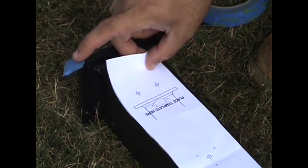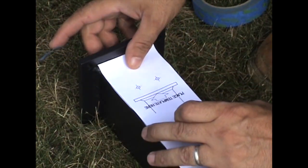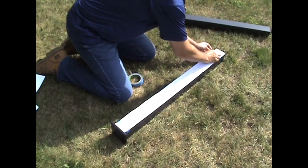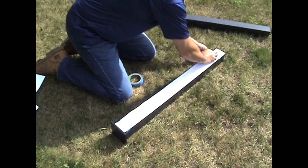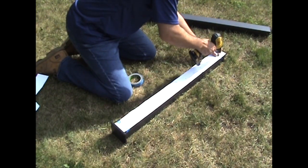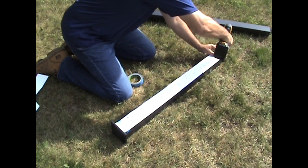Mark and pre-drill posts for rail brackets and tensioners. When using the templates, be sure to place the bottom of the template on top of the post flange. Mark the locations of the mounting holes onto the upward face of the bottom stair post and the downward face of the top stair post, then pre-drill the posts.